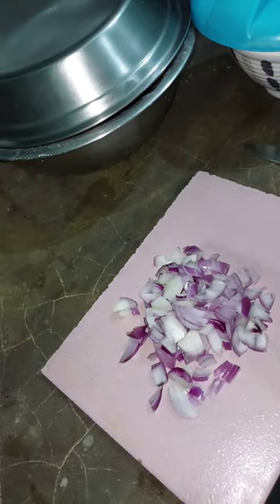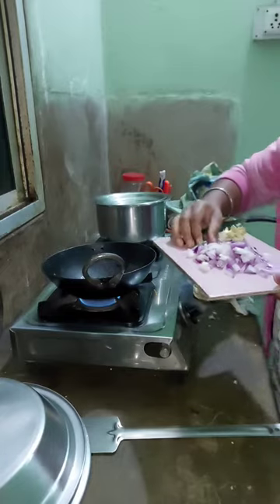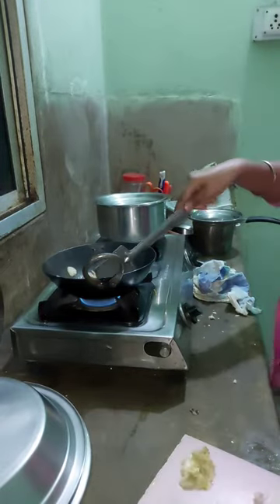We mash the aloo and add a little bit of salt, then we chop the pyaas. After that, we use oil but I prefer mustard oil.